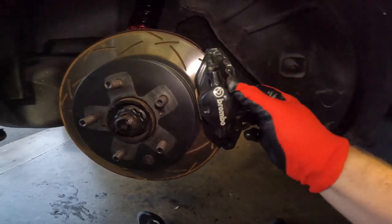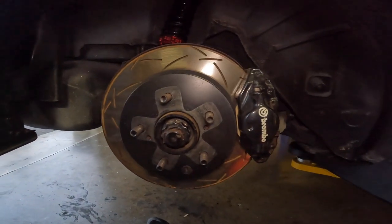We're going to go ahead and put the Endless pads in the back and we'll be done with the brake pads. Brakes are done — relatively painless — and looking forward to testing these out. Not driving it tonight but hopefully soon.